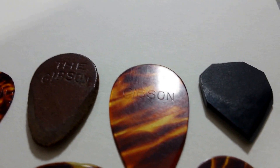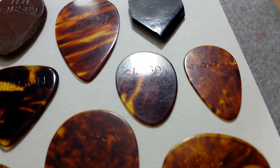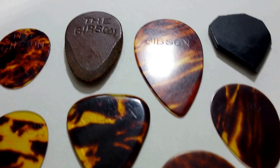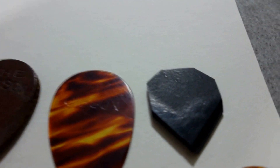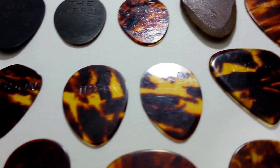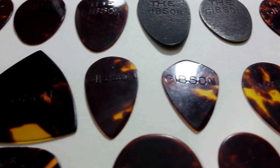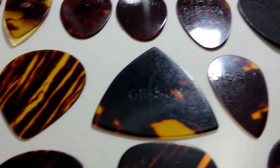The purpose of this video is just to give you a good shot at the logos. Now you may have already noticed one up here with no logo — it doesn't have one, but it's a solid Gibson pick. Notice the difference in arch logos versus straight logos.